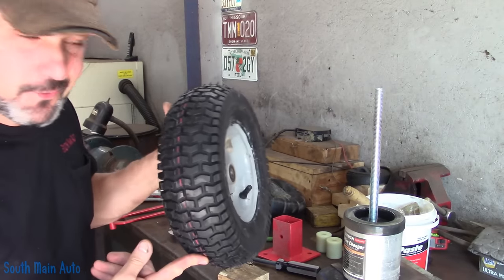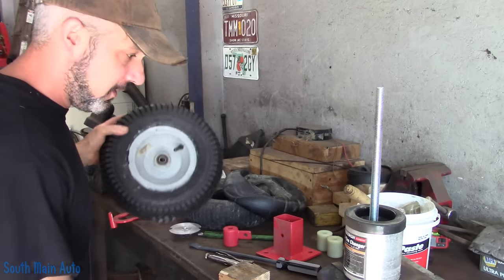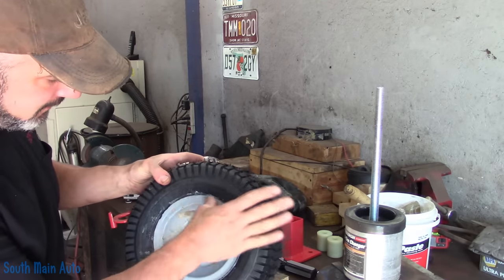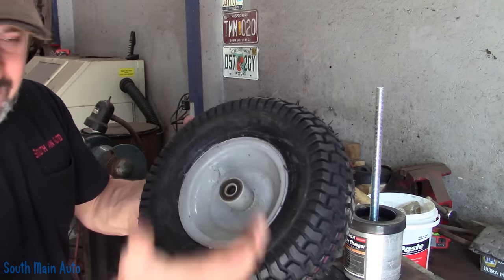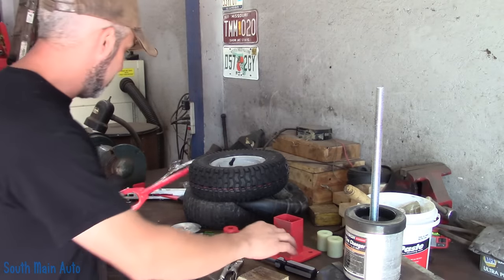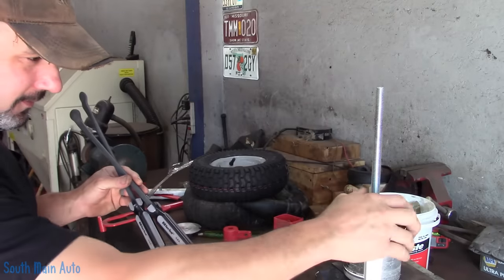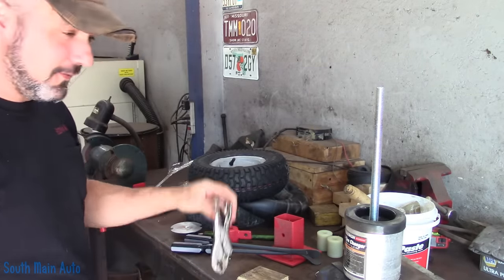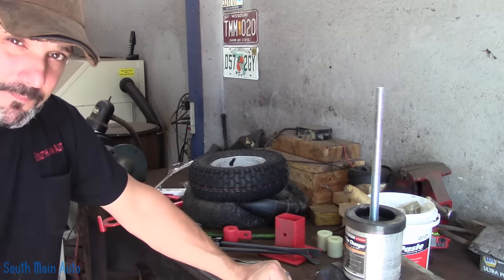Alright folks, that's it — using the old Pittsburgh mini tire changer, four to twelve inch, it works out pretty well. Use the vice grip trick, but be careful on these really cheap thin-lipped wheels — they do bend pretty easily. The inner bead has a rolled edge on it which makes it a little stronger. Seems to work pretty well. I'll put links to the Pittsburgh hand tool, the two tire spoons I bought, and of course a pair of vice grips. If I can do it, you can do it — thanks for watching.